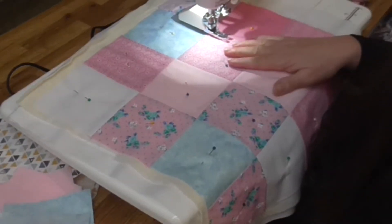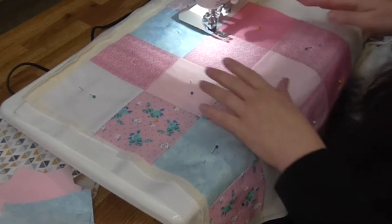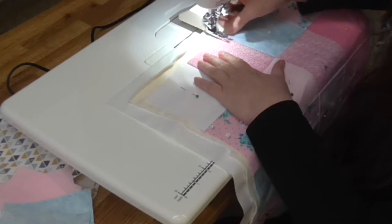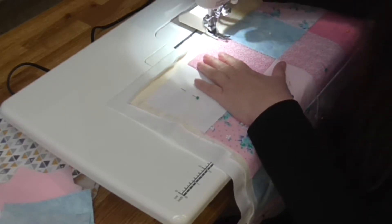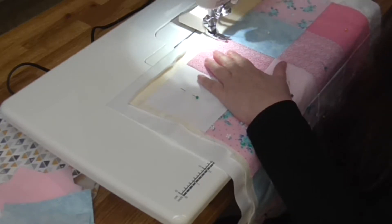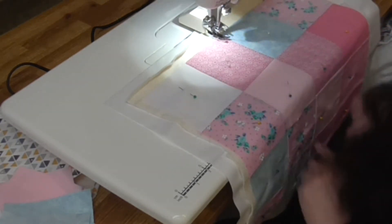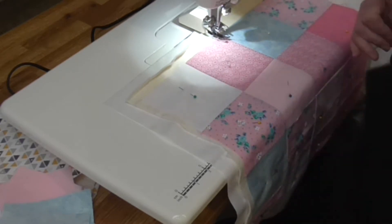Quilting in the ditch is actually the way I started because I thought it was the easier way. But another nice way is to use our seams as a guide and just stitch inside them. I've changed to my walking foot. We're going to trim these down afterwards. I'll get my needle down and I'm just going the width of my foot inside these seam lines, doing it both horizontally and vertically.